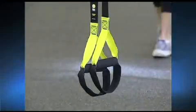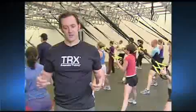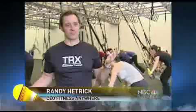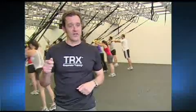U.S. Navy SEAL Randy Hetrick developed the strap with handles after struggling to keep his unit fit without a gym. This evolved as an invention of necessity on deployment — just a way to use some lengths of surplus parachute webbing stitched together in a way that you could throw over a door, wrap around a tree or a fence, and lift your own weight as the resistance.